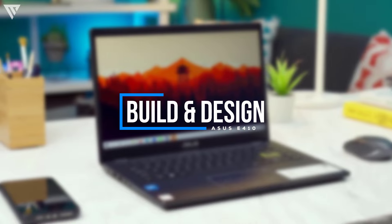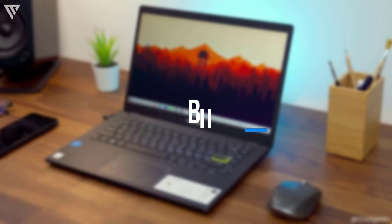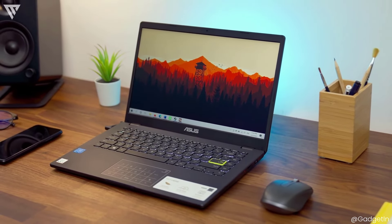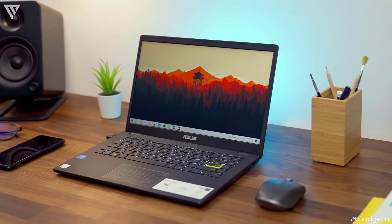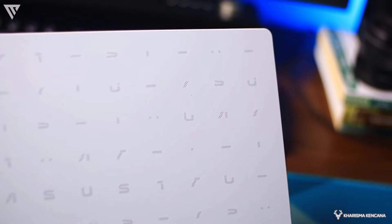First up is the build quality, which is actually quite decent. The ASUS E410 is made from a plastic body which comes in three different color options: blue, pink, and white. The outer design of the laptop is actually quite unique with letters and symbols shown in a very abstract way. It is quite a nice looking laptop with a nice shine to it, weighing in at 1.3kg and around 18mm thick, which definitely makes this a lightweight and portable laptop.